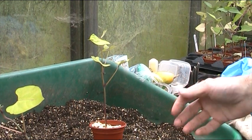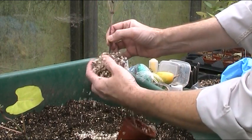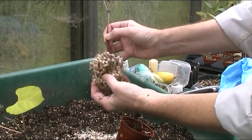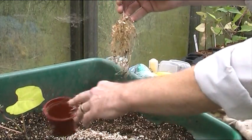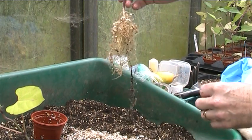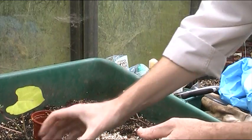This is the 50/50 mix, and as you can see the roots — that's quite good actually. I'm well impressed with that. That's just vermiculite and perlite.